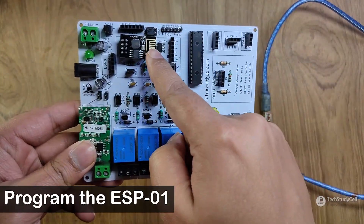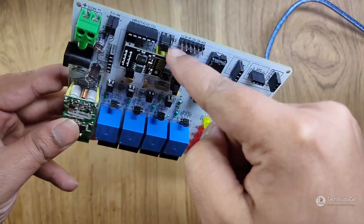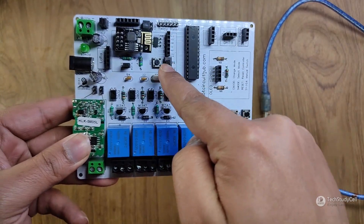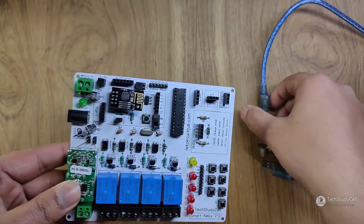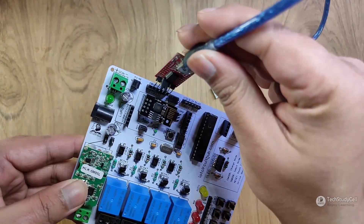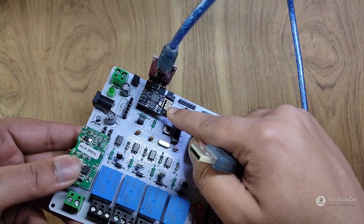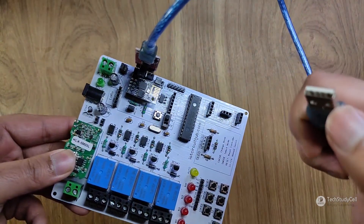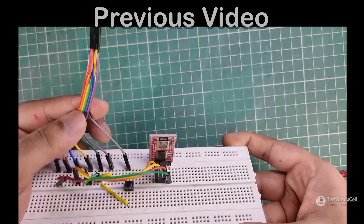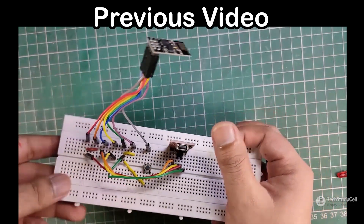With this PCB, I can easily program the ESP-01. First I have to place the two jumpers at the correct position, then select program mode with the switches — this connects GPIO0 to ground. Then I can connect the FTDI-232 USB-to-serial interface board to the PCB and upload the code directly to the ESP-01. If you are not using the PCB, please refer to the programming circuit for ESP-01; I have also made a tutorial video which is linked in the description.